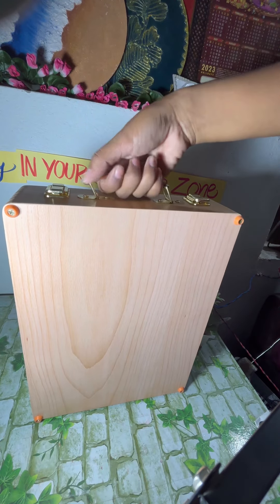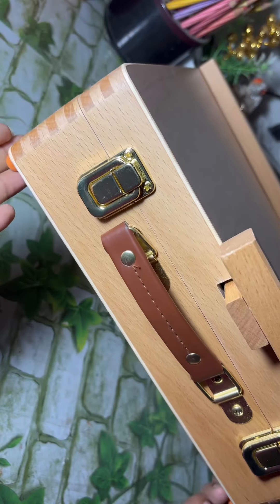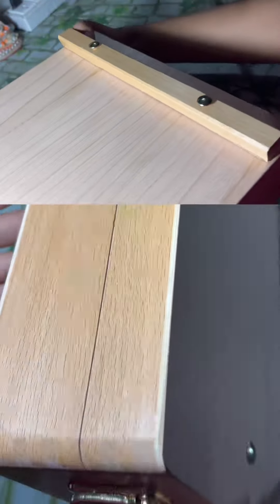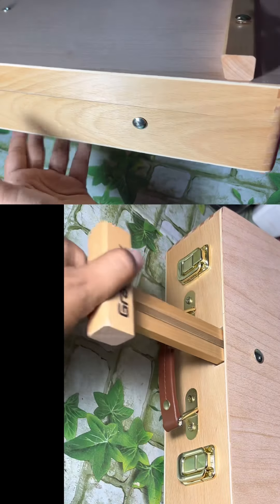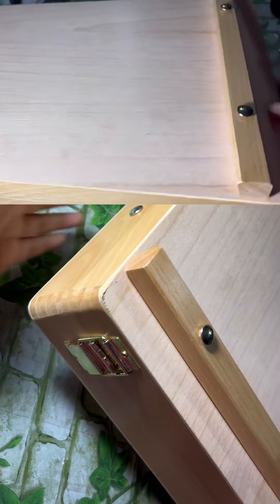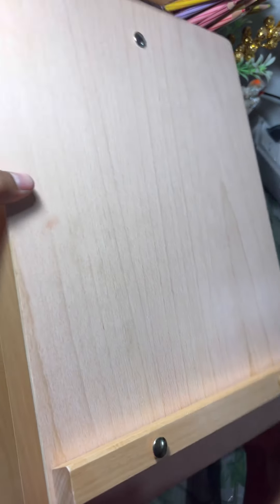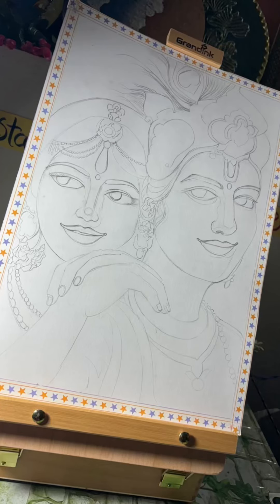I'm going to go to different places with this box. It's just so pretty and it's very strong, so it will probably last a long time and I'm going to use it a lot. If you need this box, comment below — I'll put a link in the comment section so you can buy it. See you in the next video, bye bye!